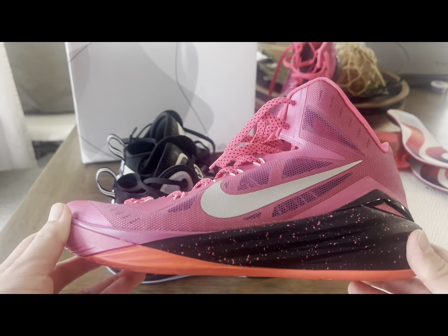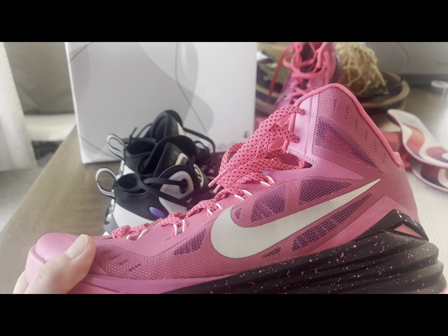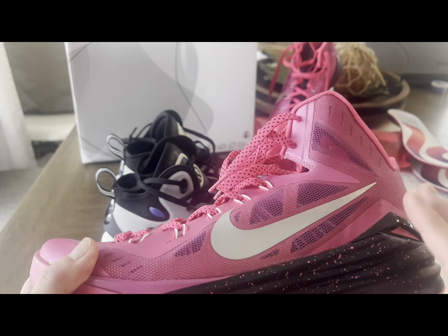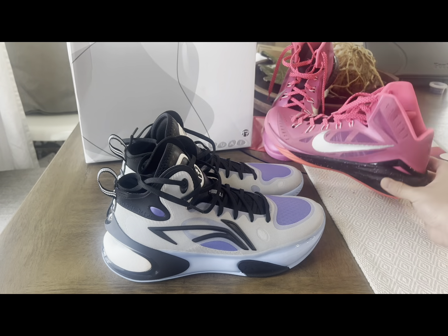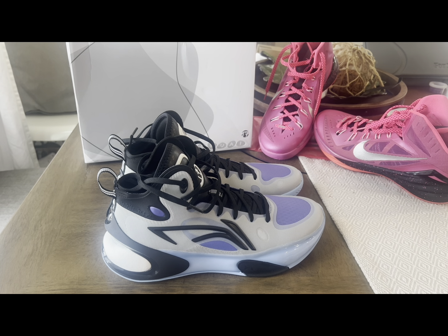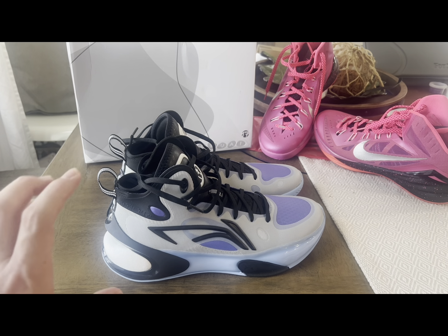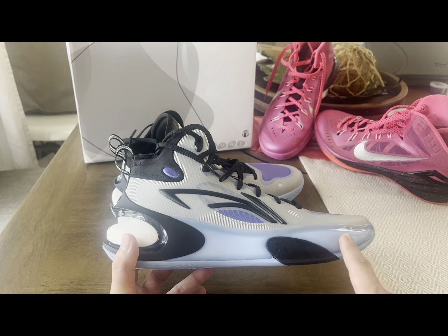I actually wanted to compare this to the Yushu Y17s. From the title, the Yushu Y17 highs are essentially the new Hyperdunks. But I can say this is Hyperdunks with steroids, mainly because of what you get going into this shoe. Let's go first with the midsole right here.